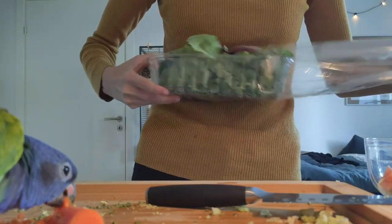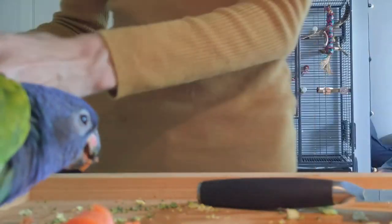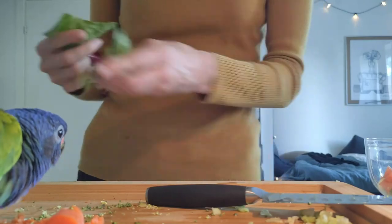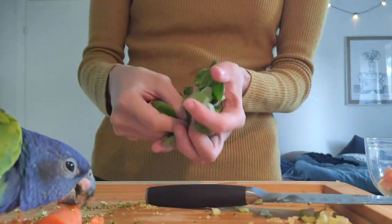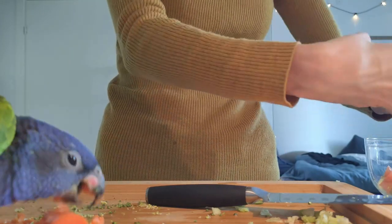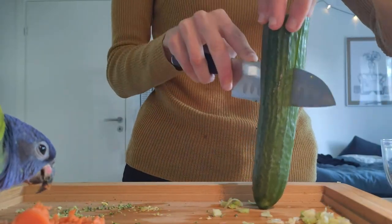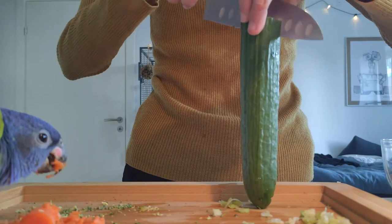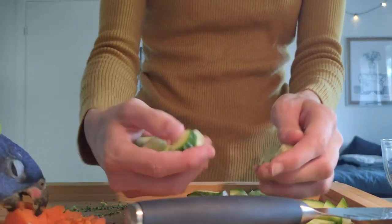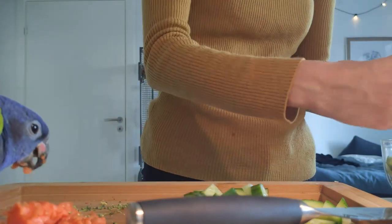I promise that I am keeping a close eye on her and at no point is the knife really close to her — it's just the camera angle. But if you have a very flighty bird at home, or a bird that could just fly at any given time, I would not have them sit and chop veggies with you like Charlie is here, just for safety reasons. So just wanted to pop in and say that.